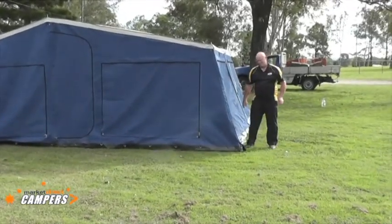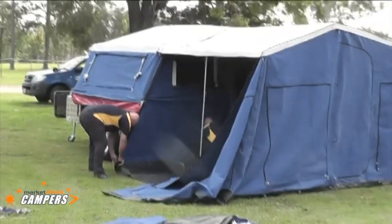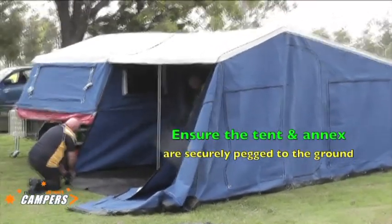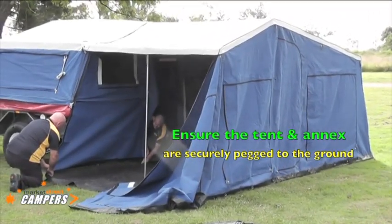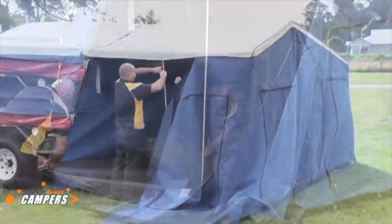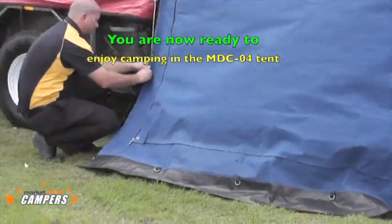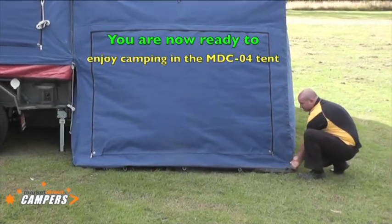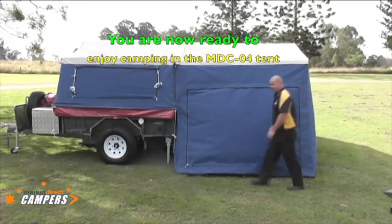Get that back wall up now. Boys are just putting the last part of the back wall up. Apart from rolling out the windows and putting the chairs down, all that will be required is for the boys to go around and put a few pegs in — and the tent's ready to sleep in. Have a good holiday folks.